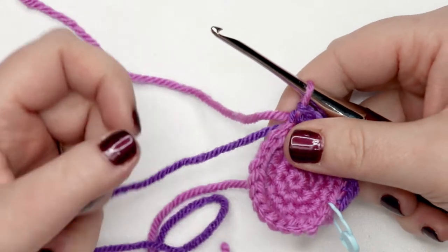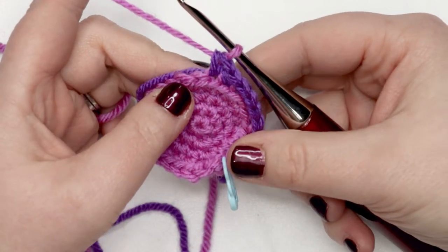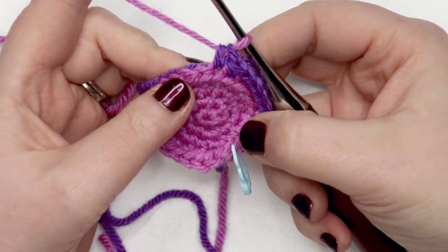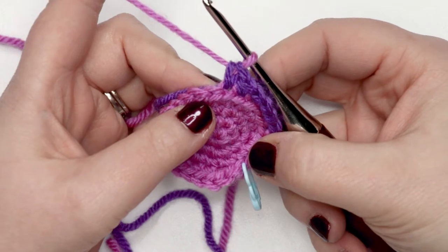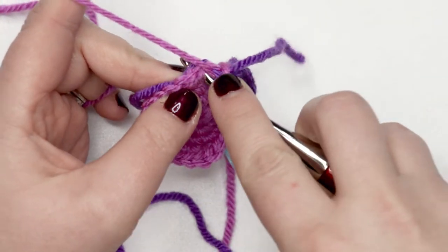Now I'm going to drop that first color and pick up the second. We're going to work under both loops and create a popcorn stitch. For this pattern the popcorn stitch is four double crochets into the same stitch, so we're going to yarn over and insert our hook into the next stitch.